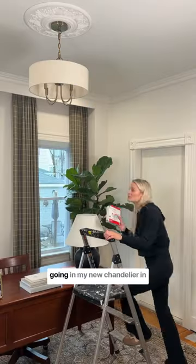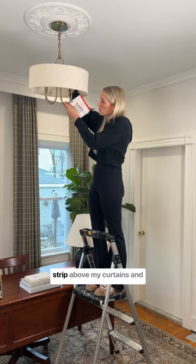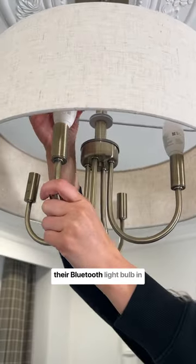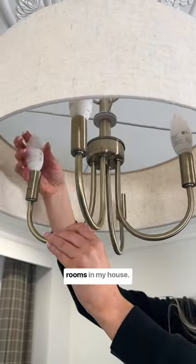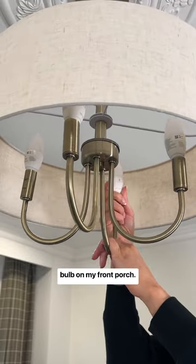These LED candle bulbs are going in my new chandelier in my home office, and I already have their multicolor light strip above my curtains and their Bluetooth light bulb in my desk lamp and in two other rooms in my house. I also have their outdoor string lights and their motion sensing light bulb on my front porch.